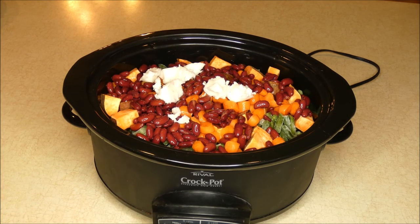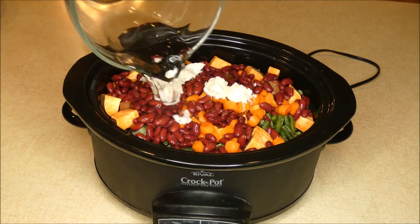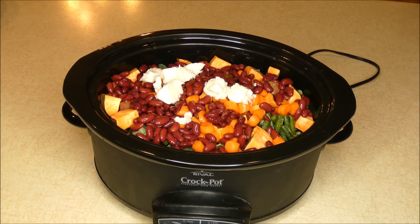Finally, I'm just going to pour three cups of water over the top. Then I'm going to turn my slow cooker on low, cover it, and we're going to cook it for about eight hours on low.